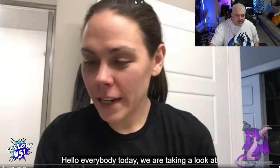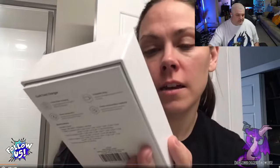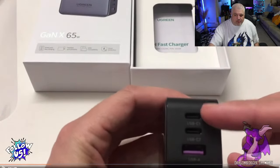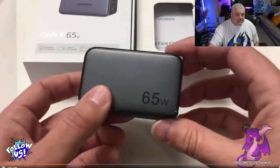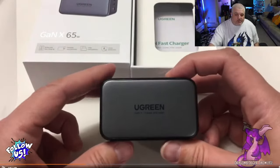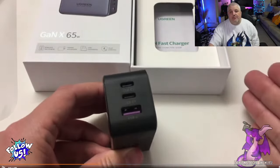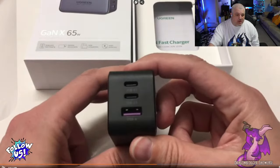We're looking at two different chargers from Ugreen: the 45-watt and the 65-watt charger. First, the 65-watt charger — this is their GAN technology, a three-port plug with USB-A and two USB-Cs. That 65 watts is off the top port only; using multiple plugs divides the power. It's a nice portable size, the prongs fold up inside, and GAN technology means it charges even faster than most. Pair it with that magnetic cable and you have the perfect little piece.